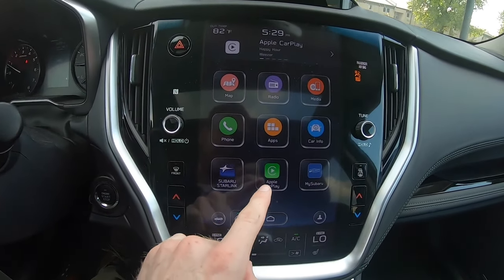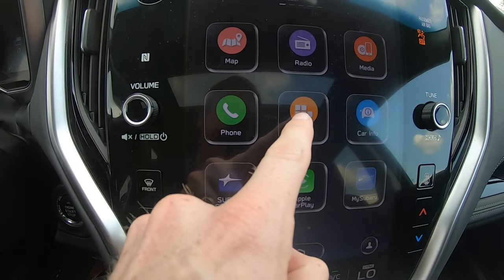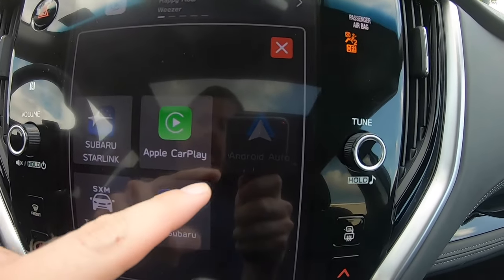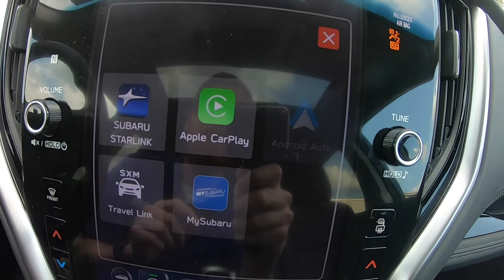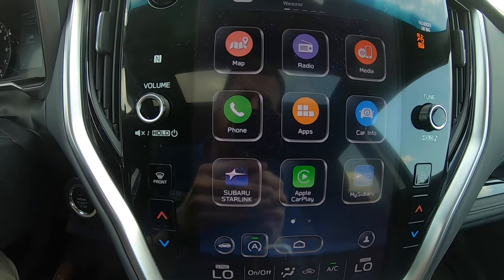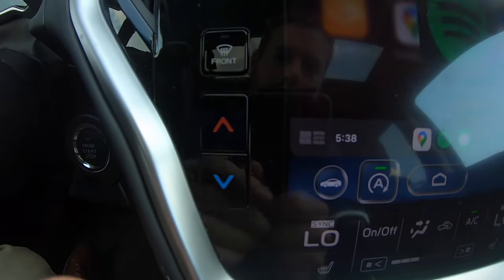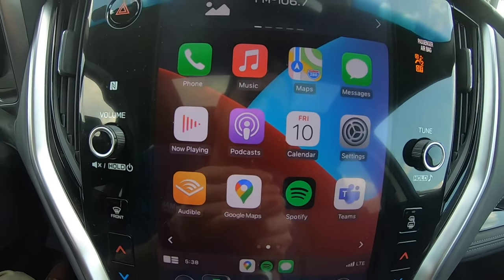But if it doesn't automatically pop up and show the Apple CarPlay or Android Auto icon, you can go into apps and find it there. Right now it has the Apple CarPlay lit up green. If you have an Android device, the Android app will be lit up blue over here, so you'd be able to click on that. Once you have your Apple CarPlay or Android Auto connected, you can click on the app.